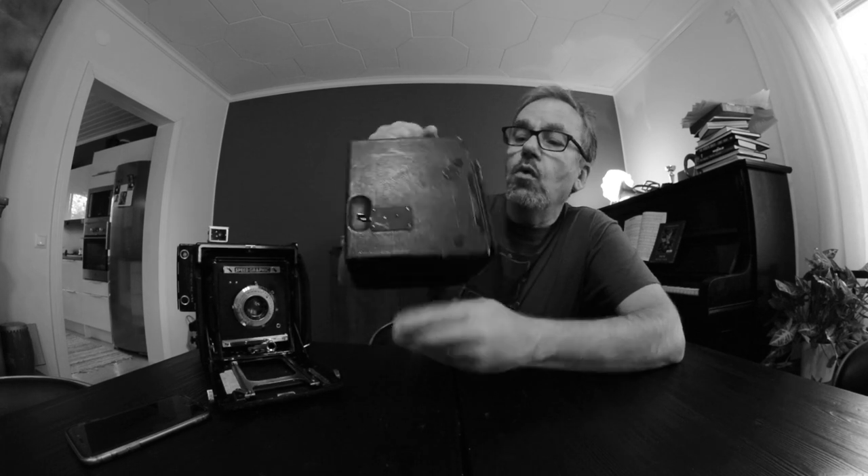Every now and then I find something interesting on eBay, and then bad things happen — or good things, depending on your point of view. About a week ago I found this one: a Graflex SLR camera. Many of you know the Graflex from the Speed Graphic, which takes 4x5 sheet film and has been used by many world-famous photographers. But this is not where Graflex started. Their first camera, already in 1898, was an SLR — a single lens reflex — which is amazing because that is still the prevailing camera design today.